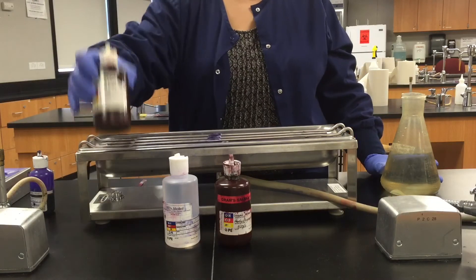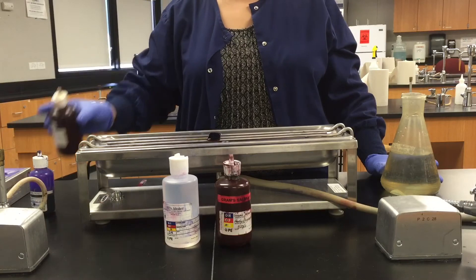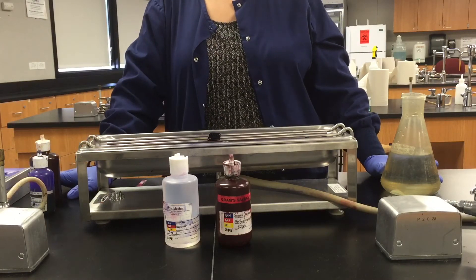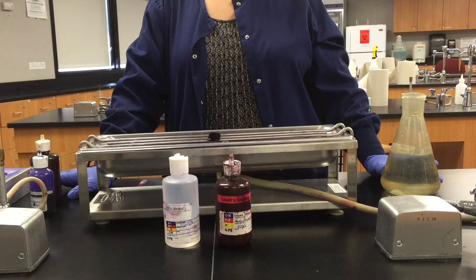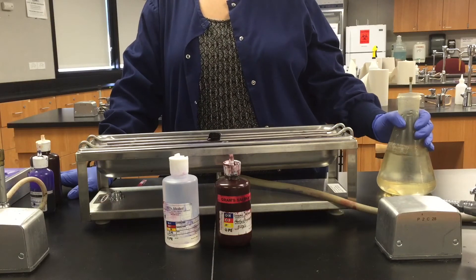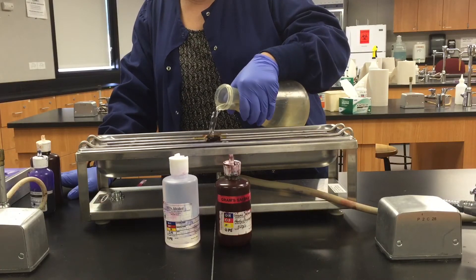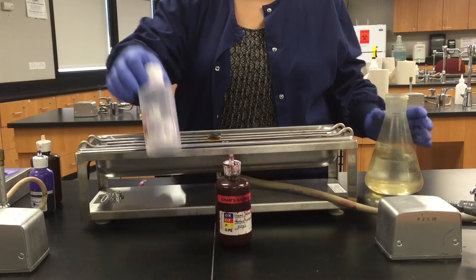Next we will apply Gram's Iodine — going to cover the slide with the Gram's Iodine. The iodine is acting as a mordant, which is a substance that's going to intensify the bond between the Crystal Violet and the cell wall. We're going to give that a rinse, and the next step is decolorizing.